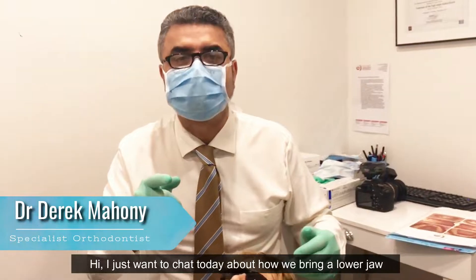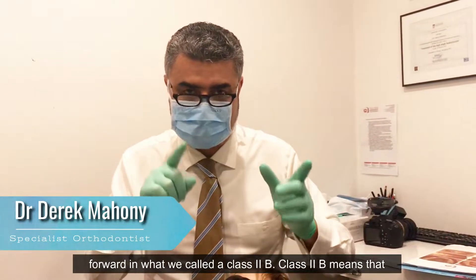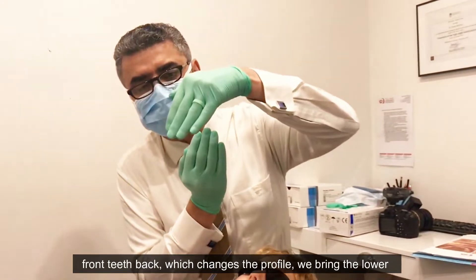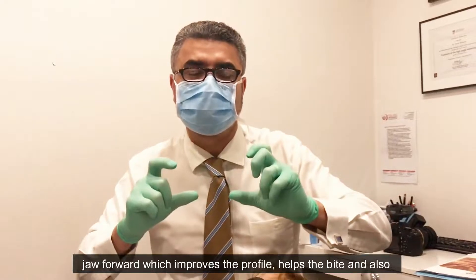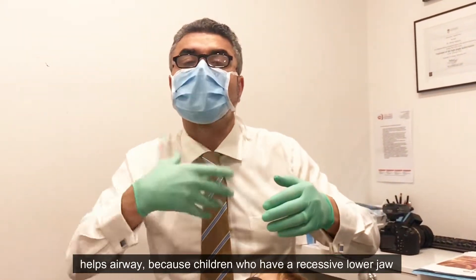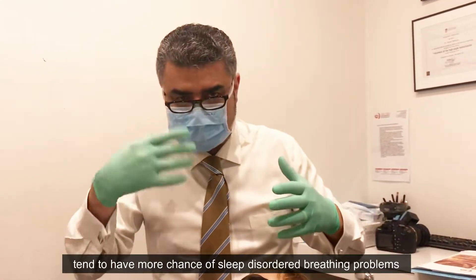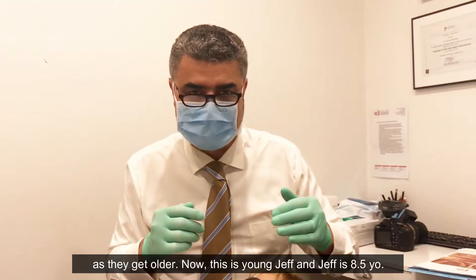I just wanted to chat today about how we bring a lower jaw forward in what we call a Class 2b. Class 2b means that the lower jaw is behind the upper jaw, and rather than pull front teeth back — which changes the profile — we bring the lower jaw forward, which improves the profile, helps the bite, and also helps the airway, because children who have a recessive lower jaw tend to have more chance of sleep disorder breathing problems as they get older.